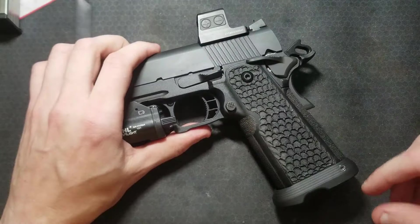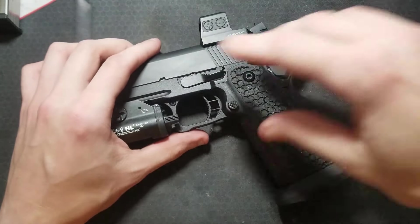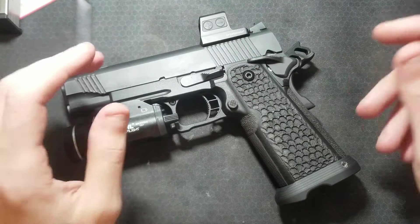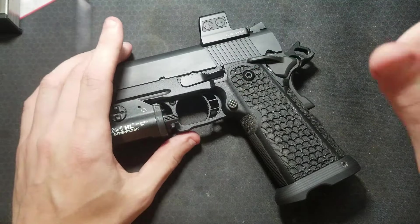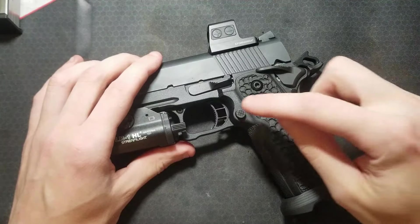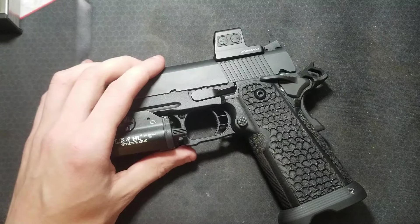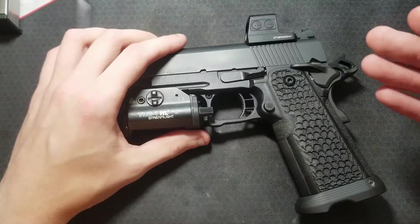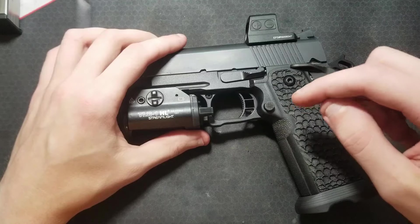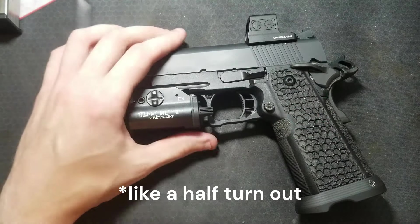I tear it all down again, pull the whole grip module off, pull the mag release out, pull the trigger out, make sure the trigger's sliding freely in the grip module and the frame. Yes, it's fine. Put it back together. I decide to go ahead and test for this failure without the magazine release in there — and lo and behold, I don't get the failure.